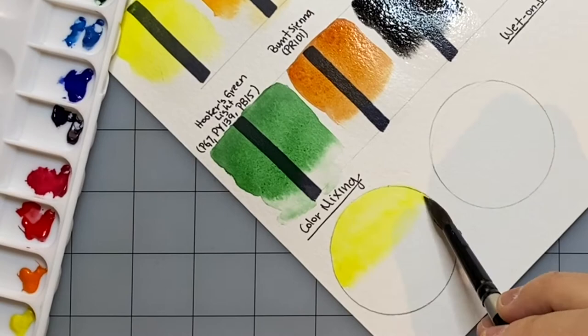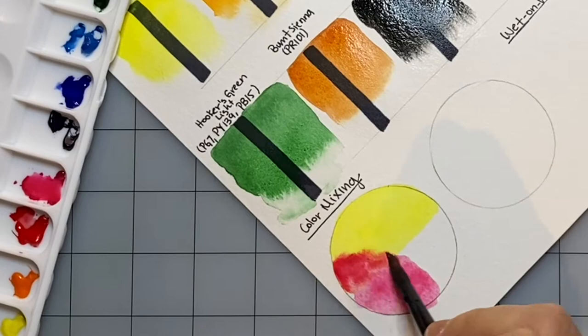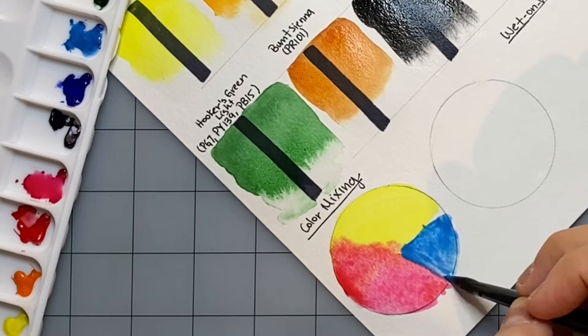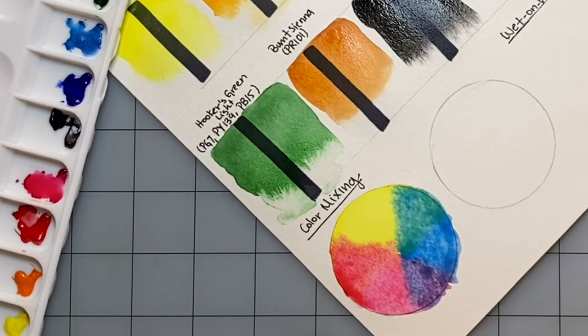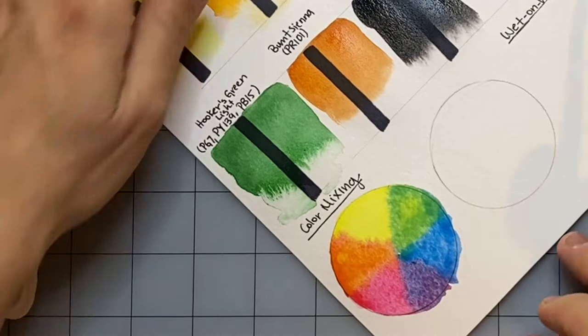Here I'm mixing two color wheels — one of cool colors and one of warm colors — just to see how these paints behave together, how they mix and blend. When I was done with these color wheels, I was really happy with the results. They really mix cleanly and create really vibrant color when mixed together. So I was pretty happy with the results of these two color wheels and all my color mixing.